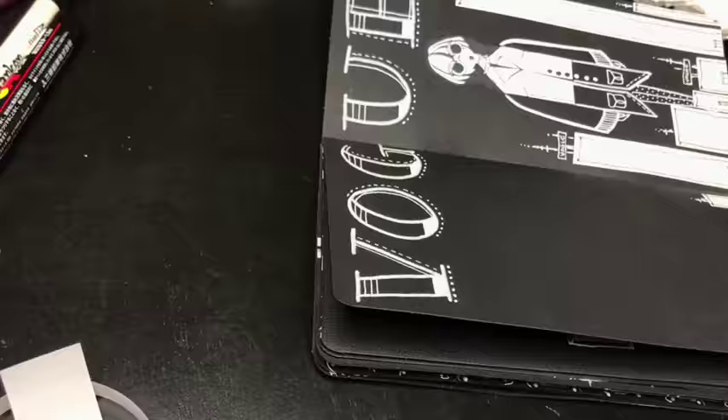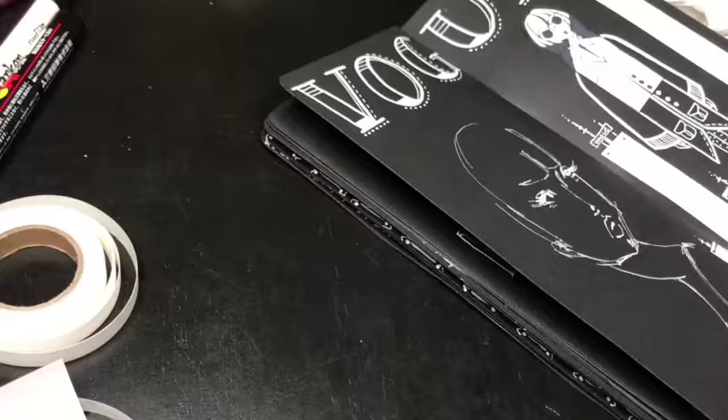I'm just about to show you the flip of the final product. I hope you like it. Get on the giveaway, and thanks for watching guys. Bye.